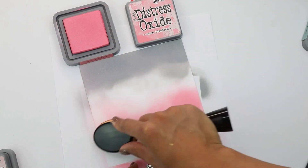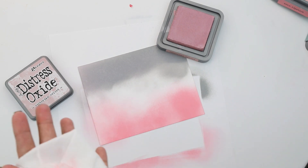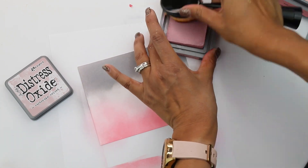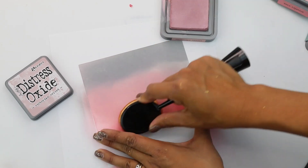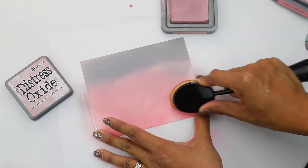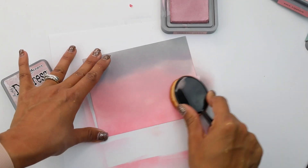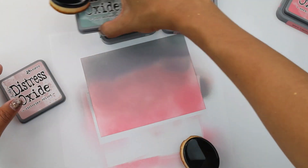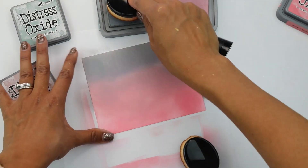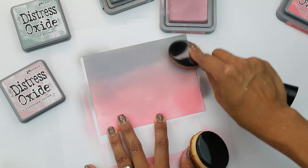Be sure you protect your surface — I am using some printer paper for this. I'm going to come in with my last color, Victorian Velvet. I absolutely love this color, and I'm going to use it to blend both the pink and that gray, putting it right in the center of the cardstock. I'm using distress oxides because we're going to be splattering these with water, which will create a beautiful background for that gorgeous partial cut floral frame from Pinkfresh.